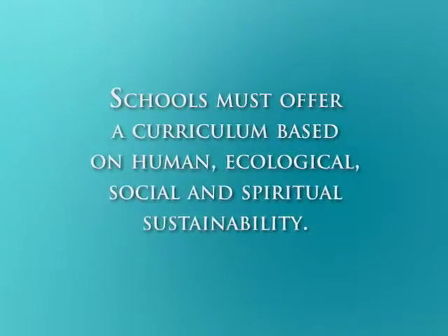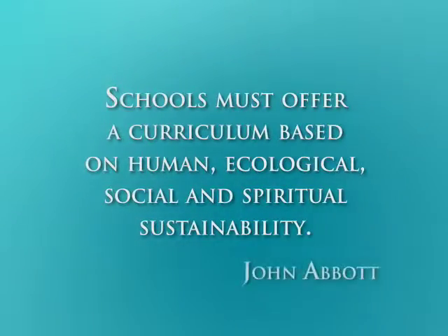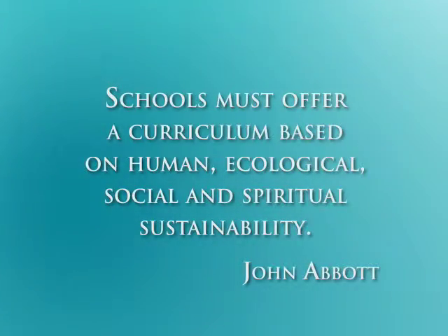And the last word goes to John Abbott. Is the curriculum that we have offered in the past a curriculum simply about consumption, as if everything can continuously grow in the present way? Or are you beginning to offer a curriculum that is about human, ecological, social, and spiritual sustainability? I hope this will start people wanting to ask more questions. Thank you.